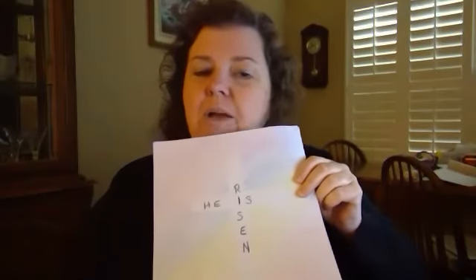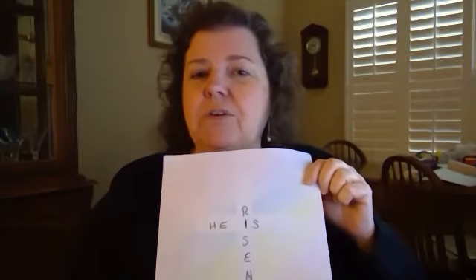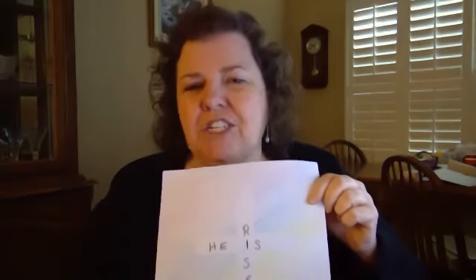So you can see that when I wrote 'He is risen,' I used the I and 'is' to be the I in risen — so 'He is risen.' And then you've got a piece of art that you can put up in your room or on your refrigerator to remind you that Jesus is risen. He is risen indeed. Happy Easter!